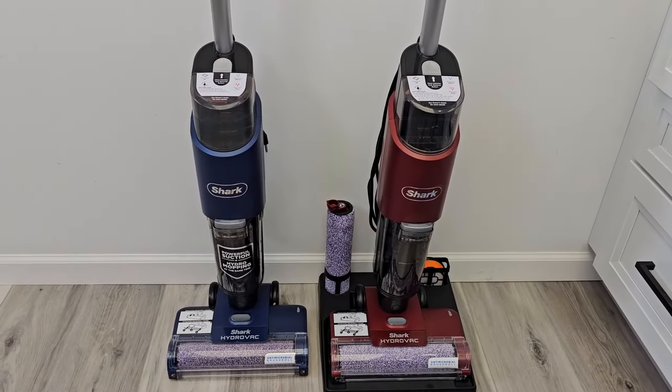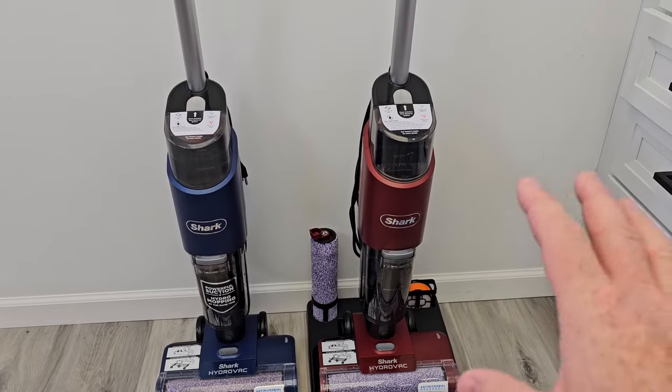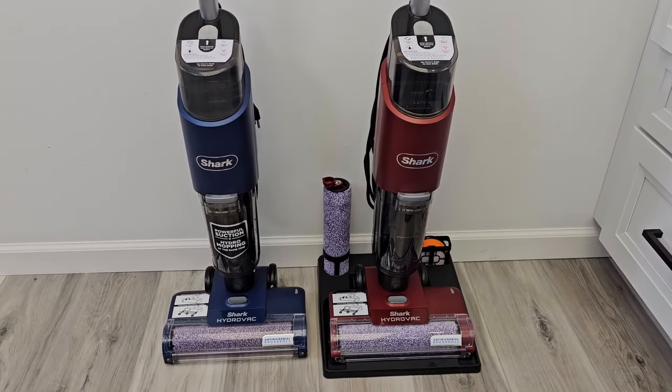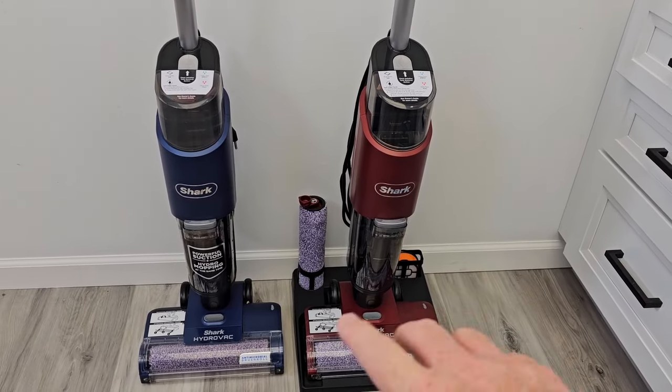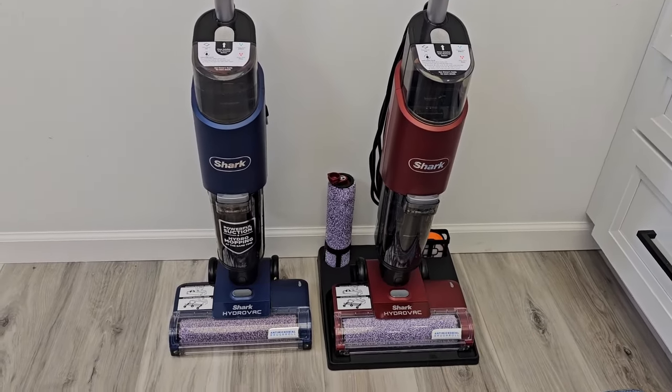Sometimes they'll just make a slightly different version and sell it at Walmart. But they didn't take any features away from this one. Sometimes they'll remove a certain feature to make it cheaper, but these are exactly the same.